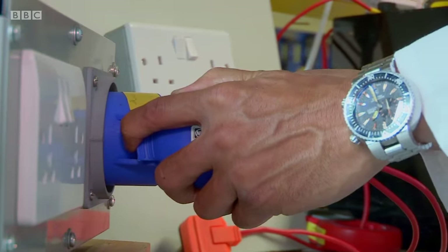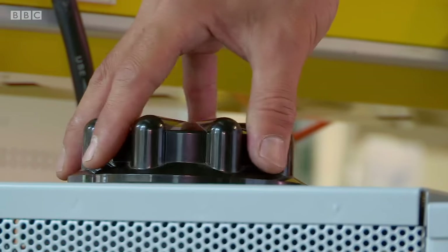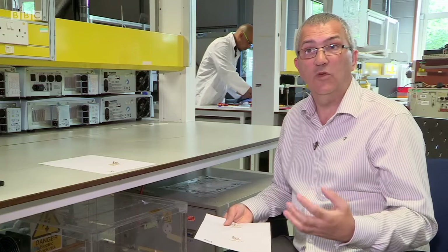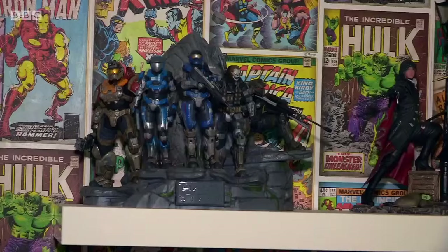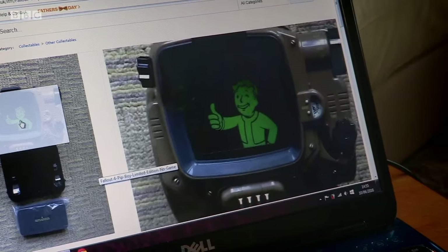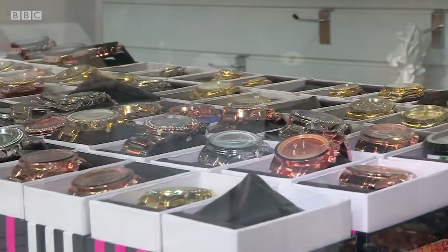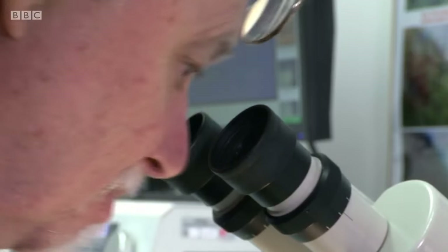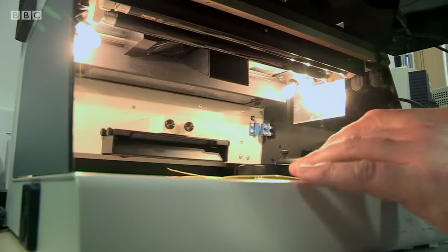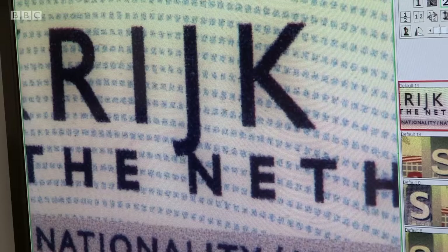Today on Fake Britain: the fake and dangerous fuses sold on the high street — we've seen plugs actually explode, which can expose people to electric shock. The fake reviews that ruined one boy's Christmas — we waited and waited and nothing came; he was devastated. We're on the front line with the private detective taking down the fakers — fake bags, jewellery, a shop openly selling fake goods — and document detectives, the Home Office unit uncovering fake IDs. It's like the forger's signature — an error made in every single one of the fake documents.